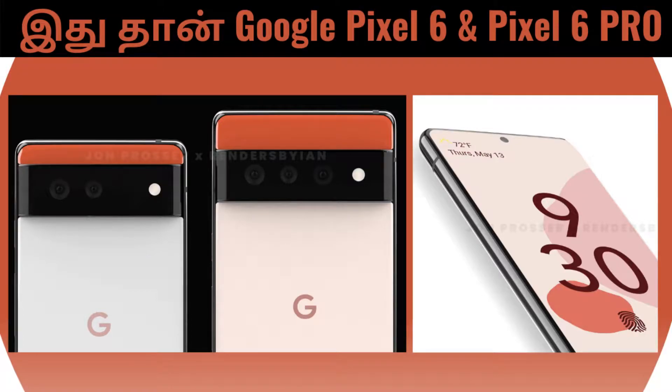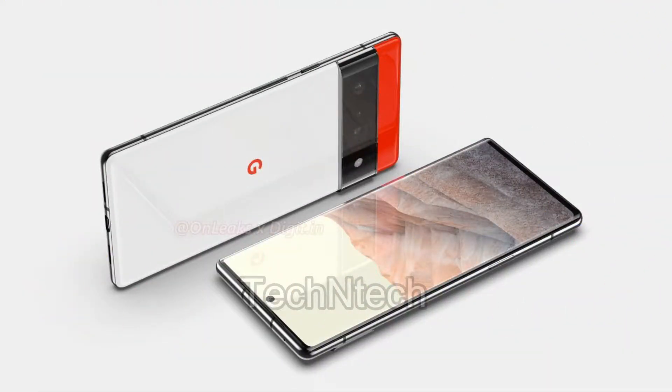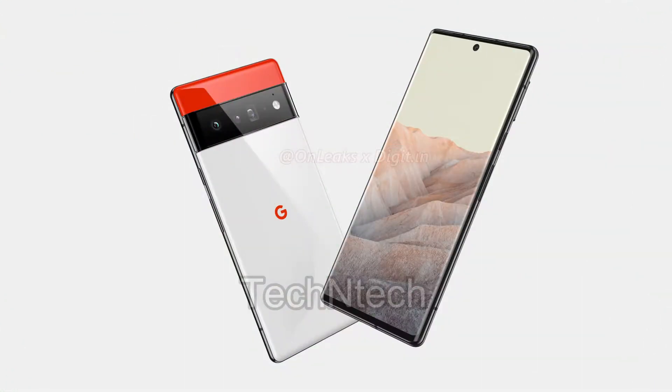Hey guys, welcome back to my channel. So already Google Pixel 6 series smartphone first look render design video. This is Pixel 6 and then Pixel 6 Pro. Generally Pixel series had Pixel number series and then Pixel XL, but in this case they skip XL and go Pro version, as usual with all smartphone brands. Let's see that in this video.